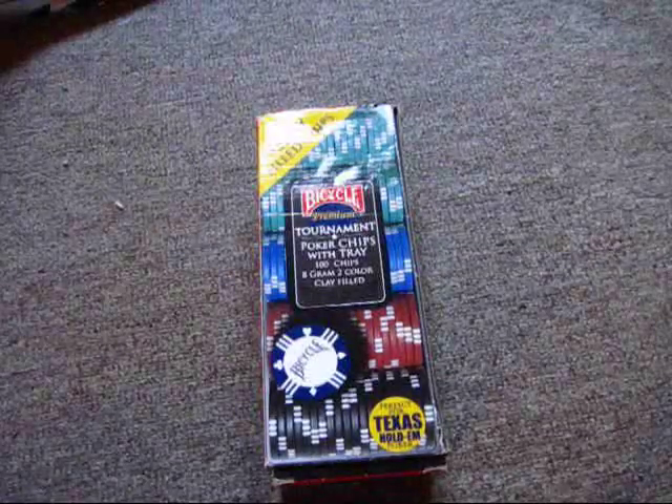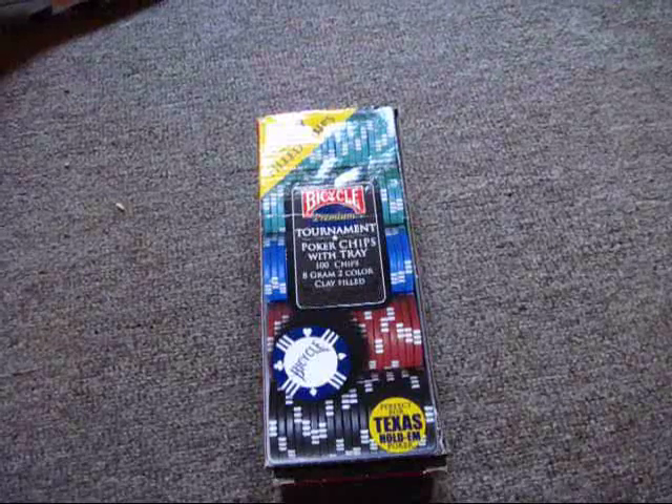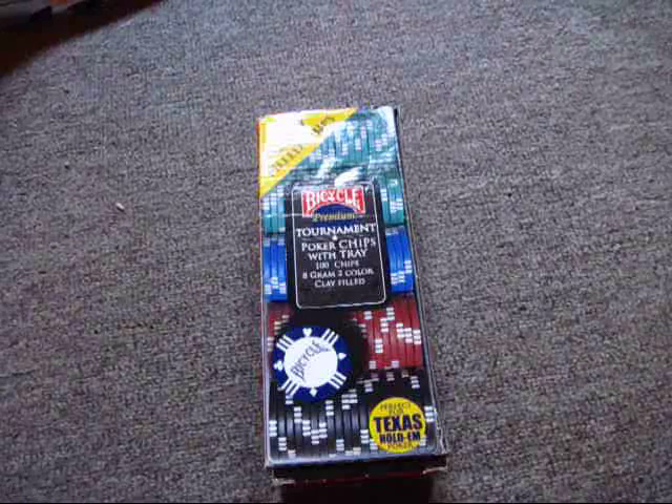Hello YouTube, it's PZZE Essien here. What you're looking at right here is actually some bicycle poker chips. I'm going to be doing a review on them, obviously as you can probably tell by the title.